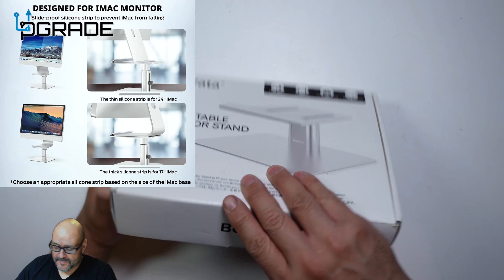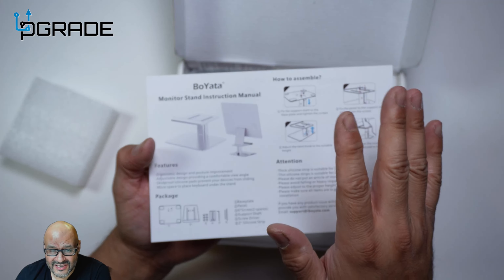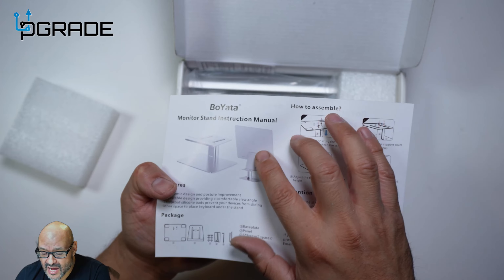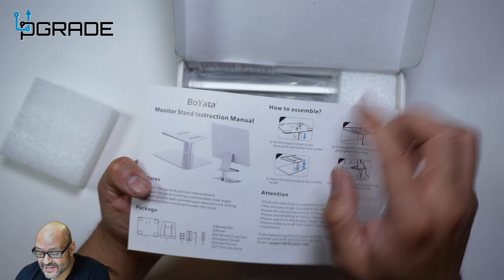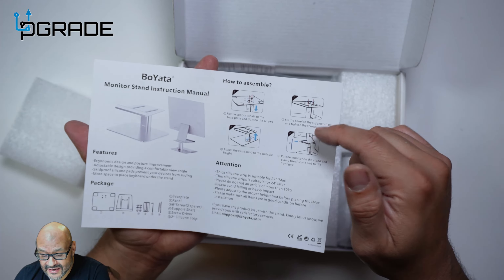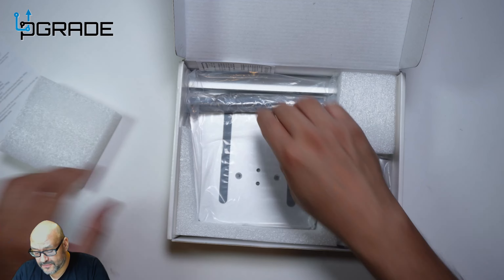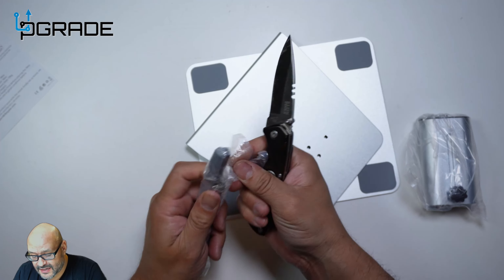Let's open it up. The vendor was kind enough to send this out to us to review. There are a couple of use cases — they have elevation options for certain brands. If you have a Mac, this is a perfect thing; you can easily elevate your monitor on the stand. There's a lift mechanism we're going to review, and it's easy to set up.